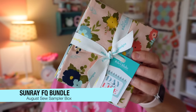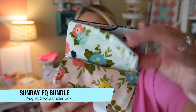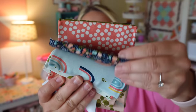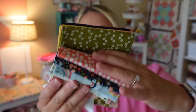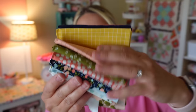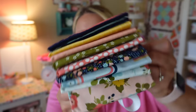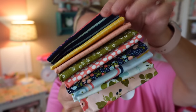Last but not least we have the Sunray Day in the Life Fat Quarter Bundle by Echo Park for Riley Blake Designs. This retails for $26.98. It's a serene set of prints and colors — from shell pinks to evening blues, these calming hues are embellished with flowers, stripes, scattered dots, and even rainbows. It's a specially selected set of nine fat quarters.